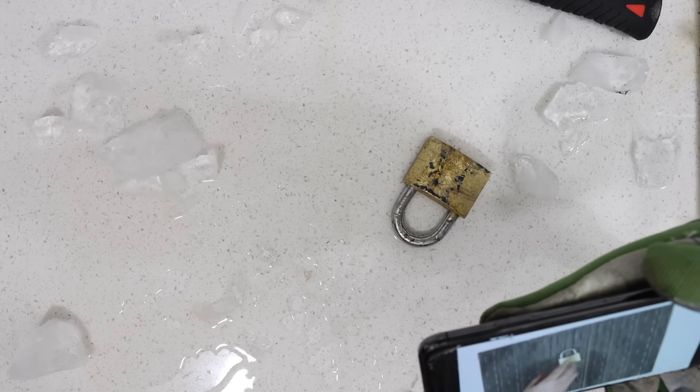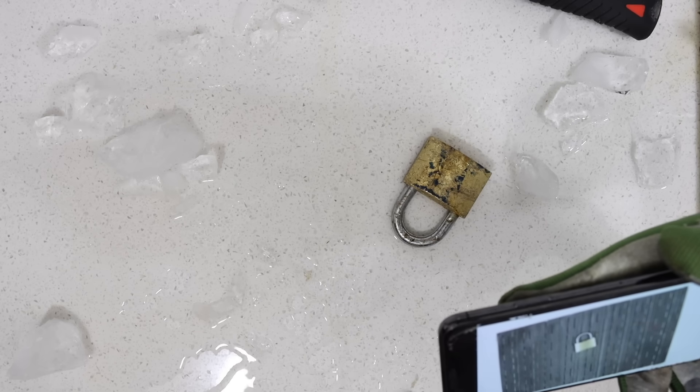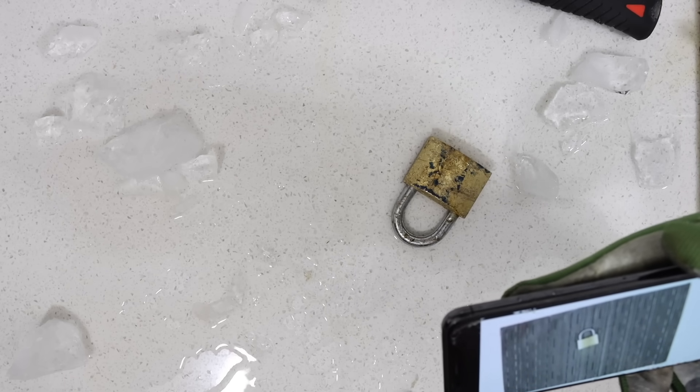There are many ways to open a lock. The most effective techniques are using a paper clip, using a saw, hitting it with a hammer, hitting it with a spade, blow torching it, smashing plates onto it, cooking it into a chicken, and freezing it.